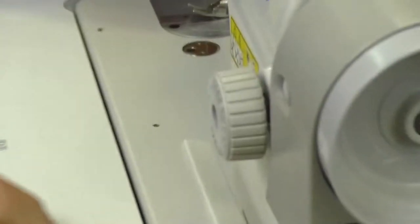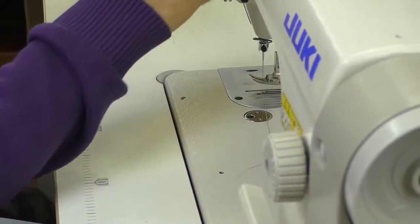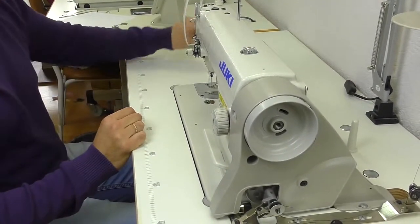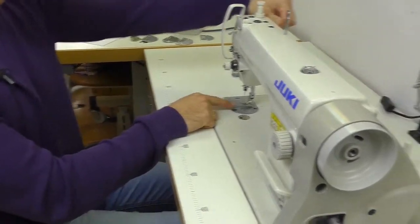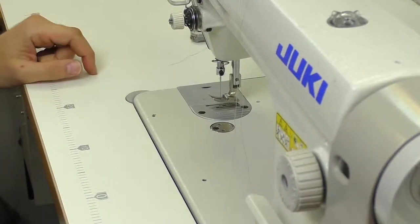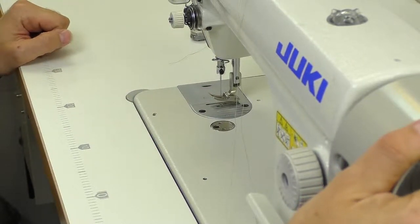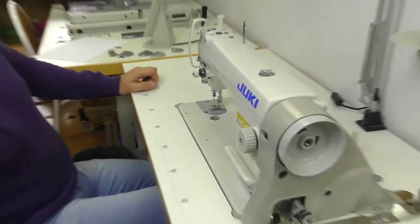You have to take the thread out of the needle and the loop. Take out the bobbin case so that it doesn't bother you. Don't forget to raise the foot. The machine doesn't turn off — it will keep working. We don't need the feed dog to scrape against the foot. Now we can start winding.